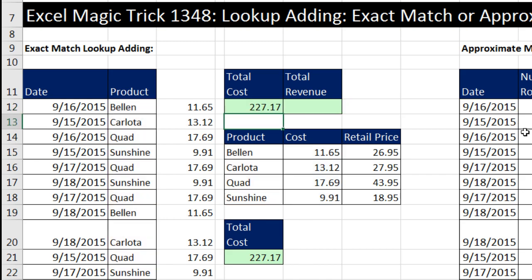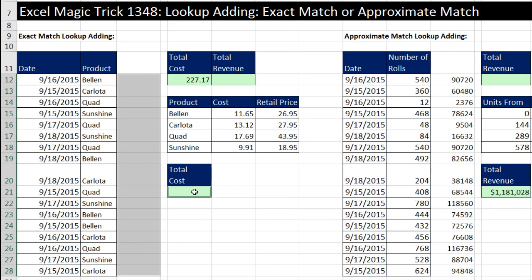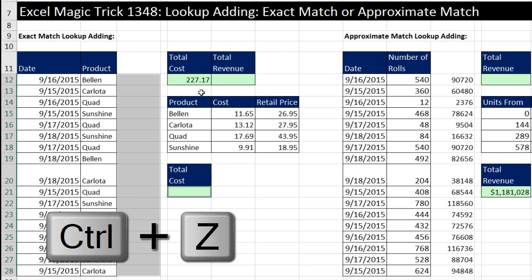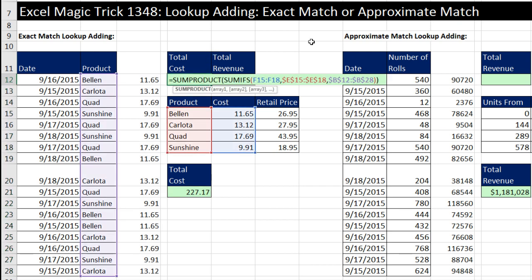Now when I hit Enter, there it is in a single cell. If I come over here, highlight all of this and delete — boom — it does it without any of that help in a single cell. Notice we have all the right cell references, so we simply drag this over to the side. And now instead of cost, it's looking at retail price. That is lookup adding when we do exact match.